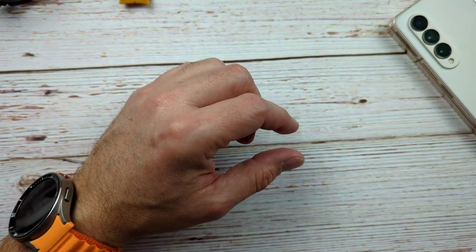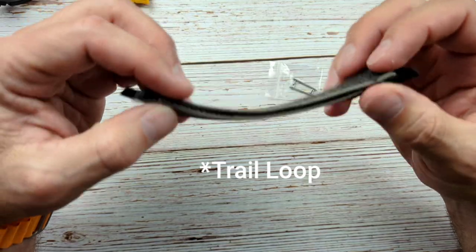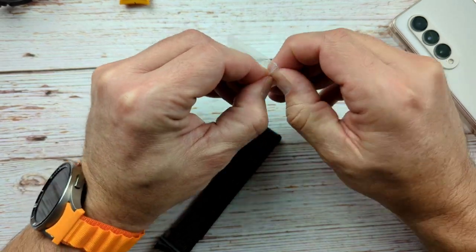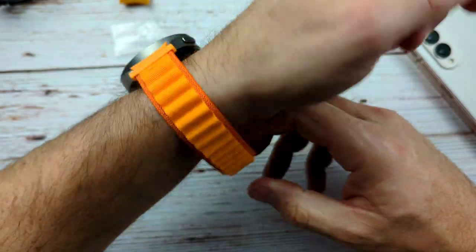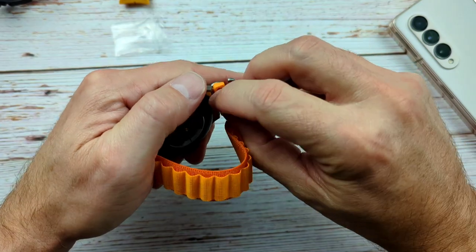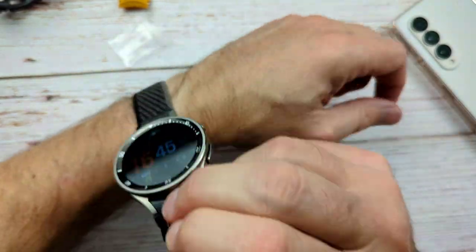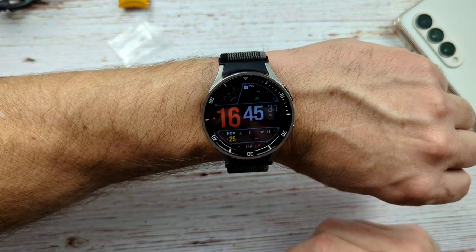So the next one, which apparently was the hardest to find, is the trail loop. I think I'll like this one a lot. This is just your basic Velcro stretchy type situation. It's the same thing — we've got our little spring pins in the bag. We'll throw those on real quick. So we'll mess with those as soon as I get this one off. Let me just kind of pull this towards you — there you go. Ultra trail loop.